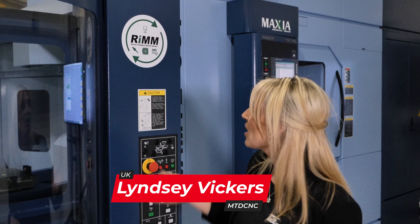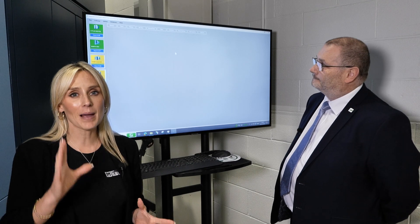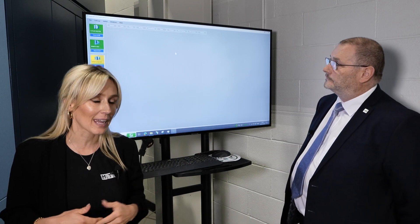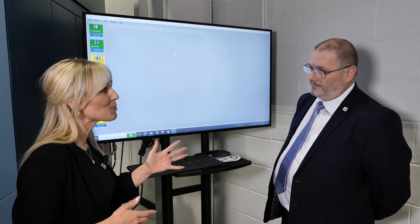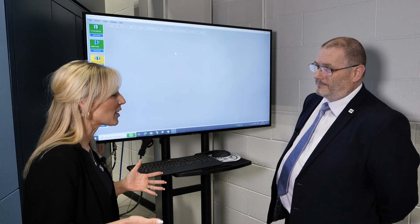If you own a Matsura multi-pilot machine and you're looking to optimise its performance, then you need the Remote Intelligent Machine Monitoring software developed here in the UK by Matsura. It's safe to say Matsura have sold a lot of multi-pilot machines here in the UK, but most customers have actually invested in this software to go with it. So what's the draw?